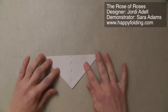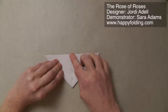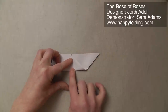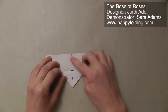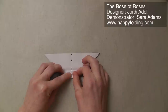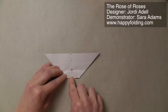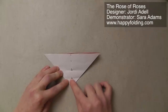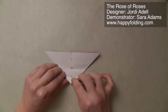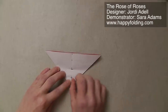Then we're going to lay the model down, take this bottom point and bring it to that top point, to just mark in the center so that we know where the halfway point is. Then again we're going to take that top point and bring it to that marking, and just pinch in the center so that we know where the quarter point is. Then take this point and bring it to that quarter mark and crease.